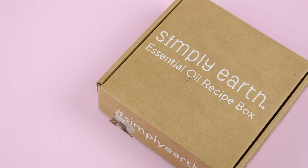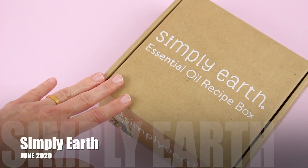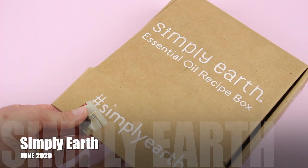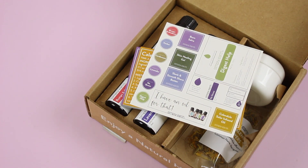It is a monthly essential oil subscription. They are $45 per month, with free shipping to the US and $9.99 to Canada. You're going to get four new essential oils every month, some recipes, and a few little extra goodies to help you make your recipes. When you first sign up, you're going to get their big bonus box, which has amazing value — roller bottles, dropper bottles, different oils, things like that. It is wonderful.